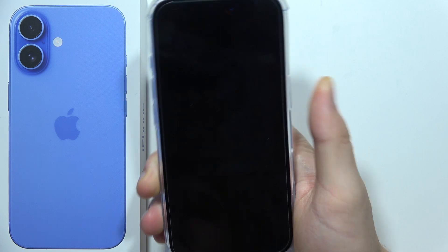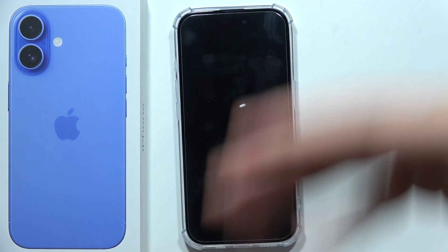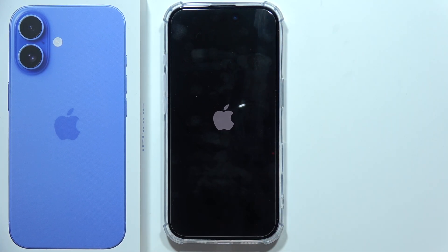It will take several seconds. Now we can release, and if the screen doesn't come back automatically, then you will have to press the side button. But as you can see in my case, everything is fine, and that's how we can force a restart.